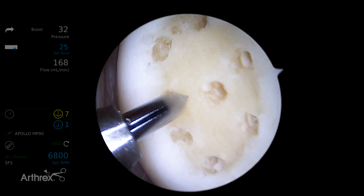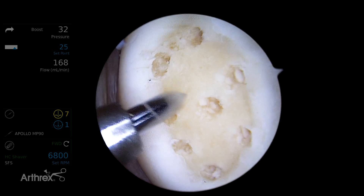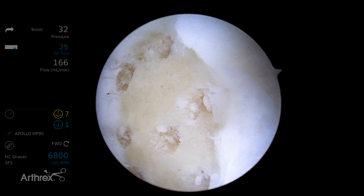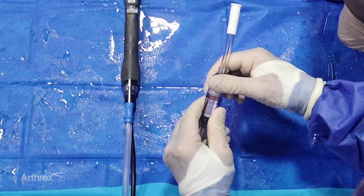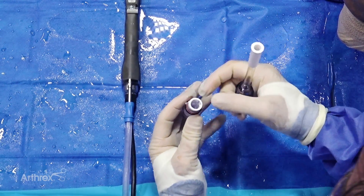You want to try to avoid confluence if you can. Not much more we can do here when you look at the defect, so we'll stop because we don't want to break down the surface too much. We'll just clean this out and then demonstrate the graft net.